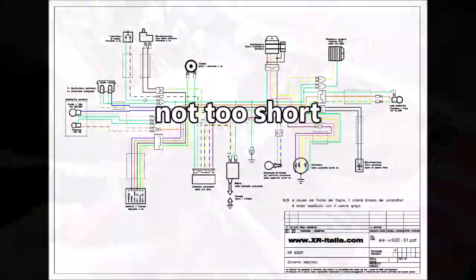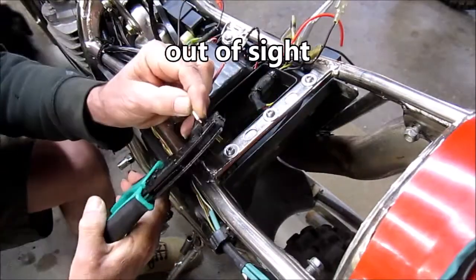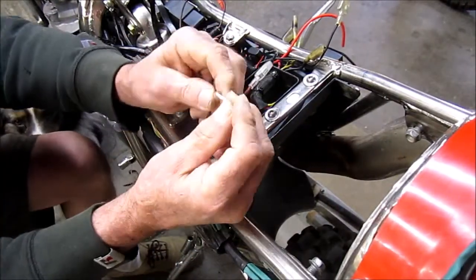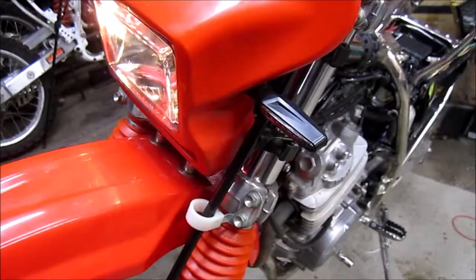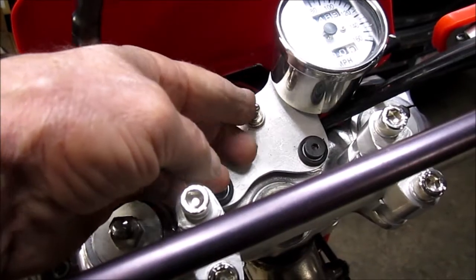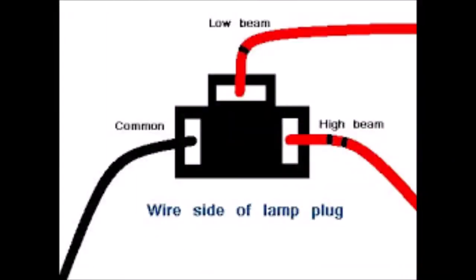You want to test things out to make sure that they're working properly so that you don't have to double back and rewire something you already did. I pre-wired the headlights so that I'd have a minimal amount of plugs to unplug.